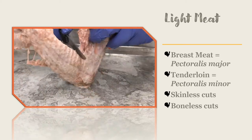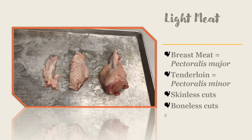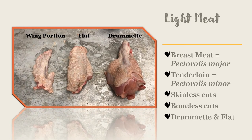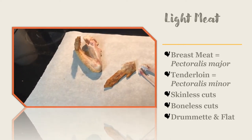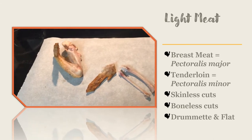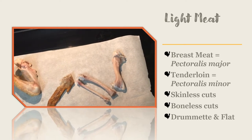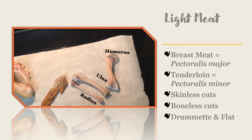The wing can be broken up into three separate parts: the drumette, the flat, and the wing tip. The bones in the drumette and the flat match the bones in our arms. There is one bone in the drumette called the humerus, which is also the same name for the bone in our upper arm. There are two bones in the flat, which have the same names as the two bones in our lower arm: the radius and the ulna.